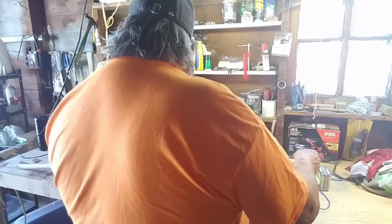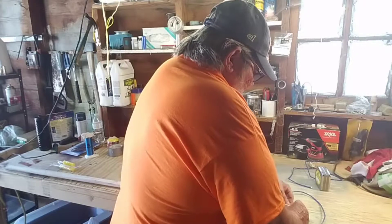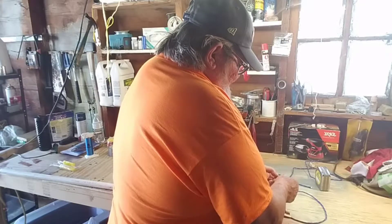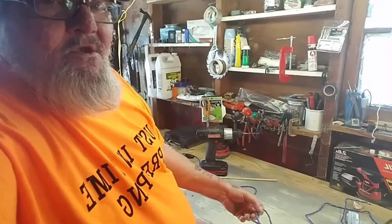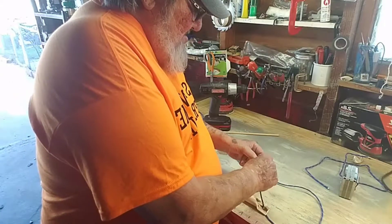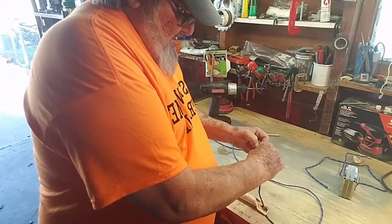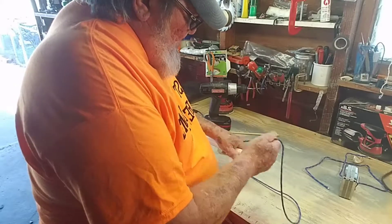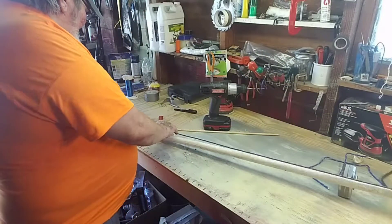What I'm going to do here is put this paracord through the hole — something like this — and put a knot in it. Let me move the camera so you guys can see what I'm doing. I'm putting a knot in the cord at this end here. There, now that should work. Then I'm going to pull it all the way down to the other end.